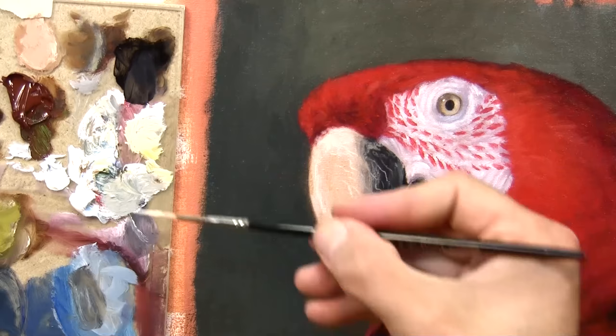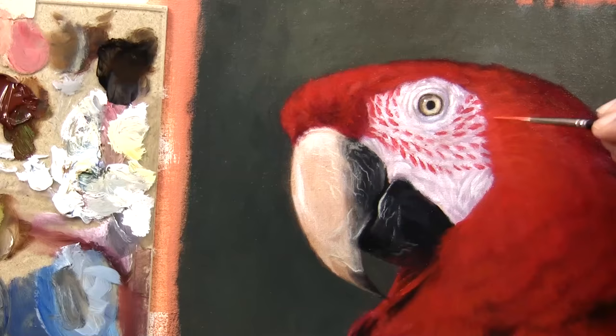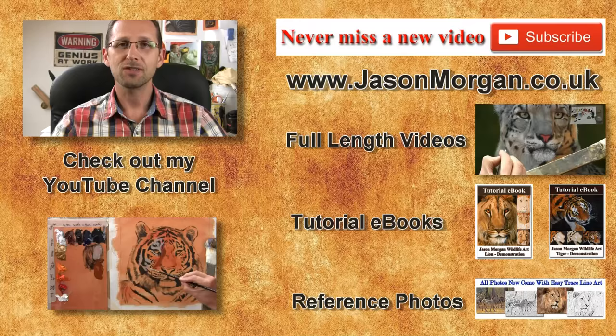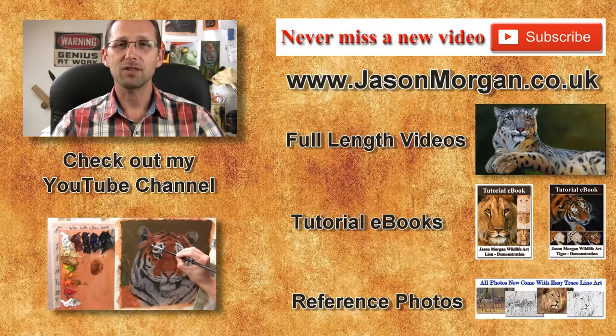Hope you've enjoyed this short painting. If you'd like to see the two-and-a-quarter hour version, it's over on my Patreon channel at patreon.com/wildlifeart. I'd love to see you there and have you join my Patreon community. I've got lots more videos on my YouTube channel, and don't forget the only way not to miss out on any new videos is to click the subscribe button. On my website I've got full-length feature videos, reference photo CDs, ebooks, and also the new Easy Trace line art tool. Hope to see you on YouTube or at my website, jasonmorgan.co.uk — see you all again real soon.